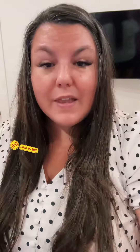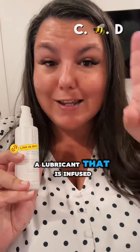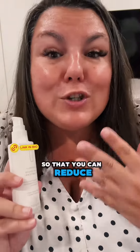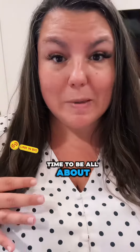If your partner wants to be included, this is a great time to bring back the handy. Have your partner hold the wand, put some creamy lubricant on them, and squeeze. It can also help to use a lubricant that is infused with an anti-inflammatory ingredient so that you can reduce inflammation in the body.